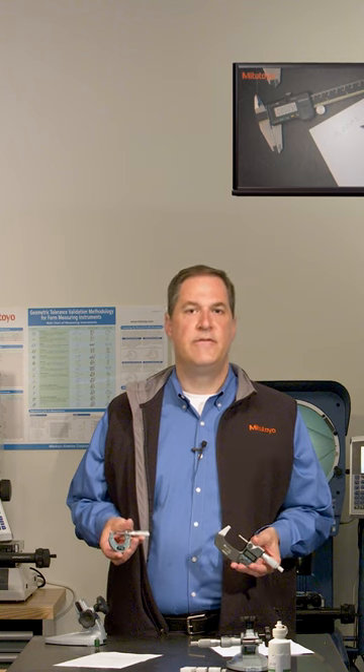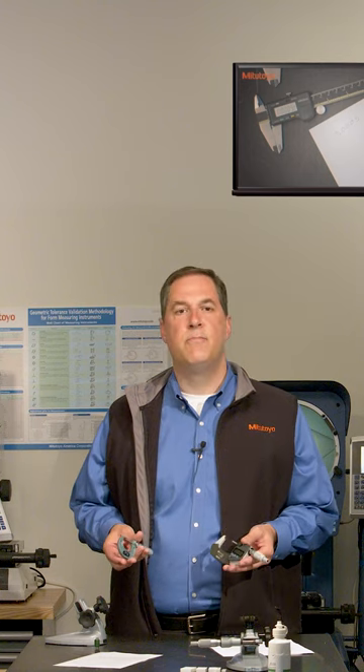In past episodes, we've defined the concept of calibration, discussed the purpose of calibration, and introduced important aspects of what makes a good calibration method. In this episode, we'll apply all of those ideas to the calibration of an outside micrometer.